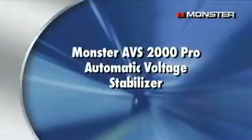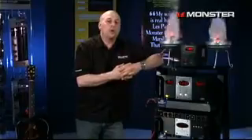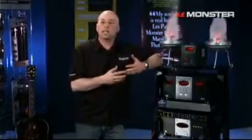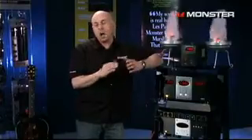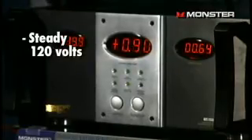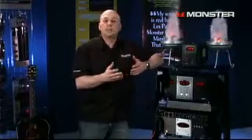Now let's talk about Monster's Automatic Voltage Stabilizer. The electricity coming into your studio is rarely at a steady 120 volts, and your equipment needs 120 volts consistently in order to operate within specs. If it's not operating within specs, you're not getting the performance that you need out of your equipment. Wouldn't you like to have a consistent 120 volts going to your equipment? With Monster's Automatic Voltage Stabilizer 2000, you're going to get a steady flow of electricity — 120 volts going right to your equipment. Inside the AVS2000 is a huge toroidal transformer that is constantly moving, either adding or subtracting voltage, so you have a steady 120 volts. It does this within plus or minus 0.7 volts, and it does it within milliseconds, so it's really fast.